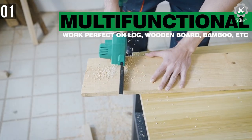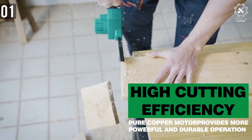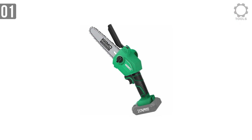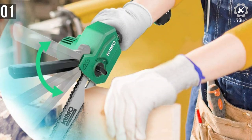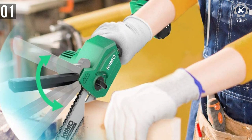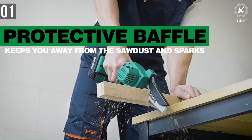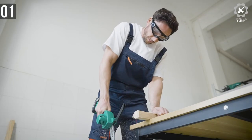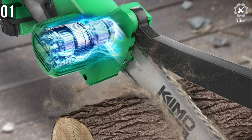You can run it for 30 minutes straight without any breaks, or cut 40 pieces of 3-inch branches — whichever you prefer. The charger is powerful enough to charge the battery system rather quickly. The Kimo Mini Chainsaw features a safe lock-off button, a 100-degree rotatable top guard that protects the chain from dirt and debris, and a rubberized ergonomic grip for user safety. For the price, it's quite hard — if not impossible — to beat the Kimo Mini Chainsaw.